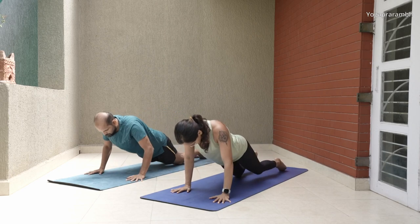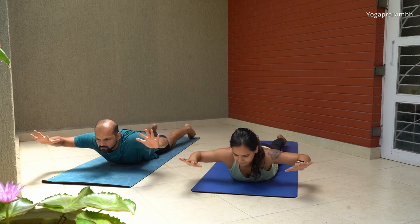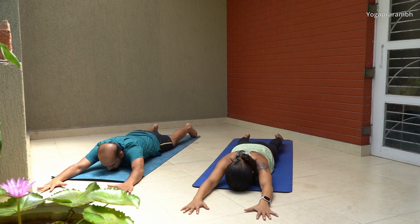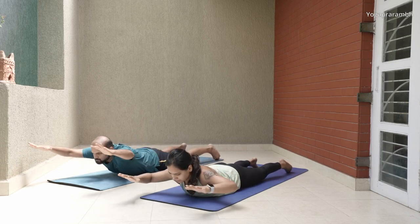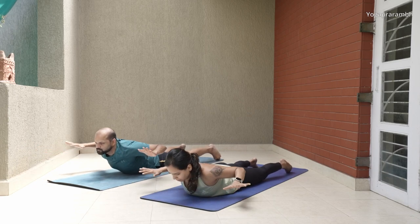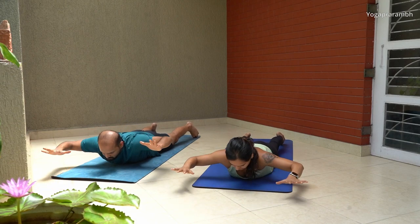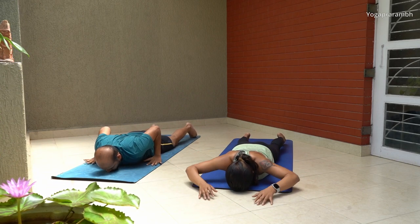The next exercise is again a bodyweight drill and a personal favorite. Lie down on your stomach. Lift your arms up like in the previous exercise and squeeze the elbow close to your body — lift the arm and squeeze the elbow as if you are pulling something, then down. Squeeze the back muscles while pulling the elbow. Maintain the activation through all 10 repetitions, then take a 10-second break.